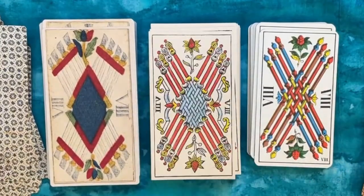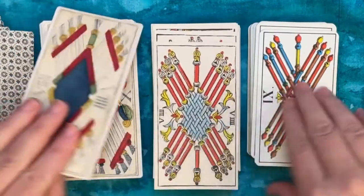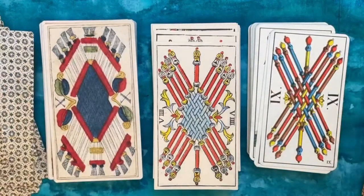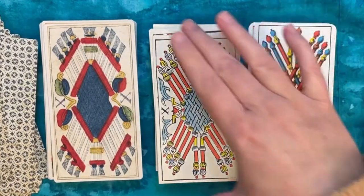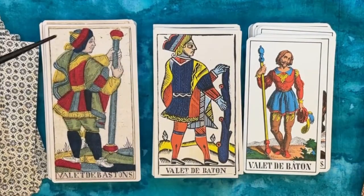Those traditional decks are important because they're historic, but in terms of being able to read with them and enjoying the visuals, they just don't appeal to me as much as decks with different color palettes. Also, a little hint: anytime you see a thin mustache or a different kind of hat, there's potential for that to be a nod to the Asian aesthetic that was popular at the time.